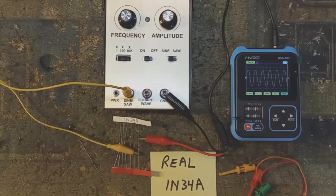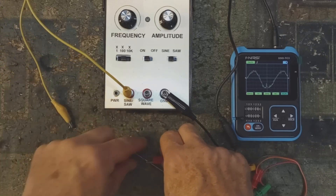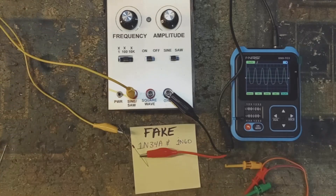The second method is a sine wave test. First you see what the sine wave looks like for a real 1N34A, then what it looks like for a fake 1N34A Chinese Schottky diode passing off as a germanium — the sine wave is very distorted. Here is what a fake 1N60 looks like as well. That is the sine wave test for finding out whether you have a real germanium diode or a fake one.